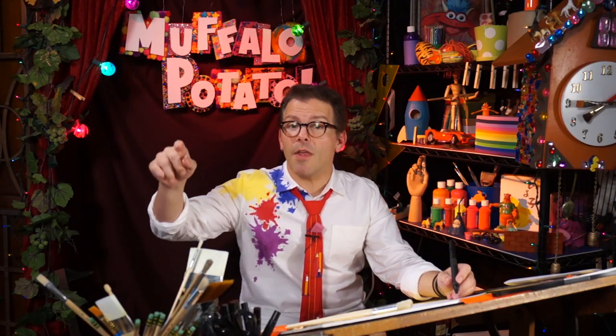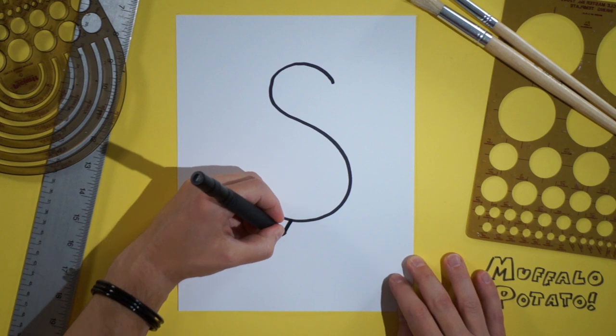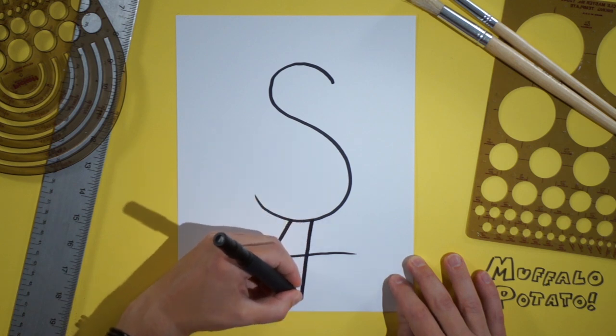Now right beneath that S, we're going to draw the number four, just like that. Those are the legs. Start right here, go across, over, and come straight down.